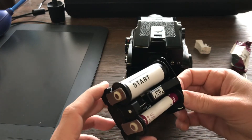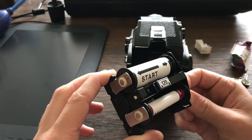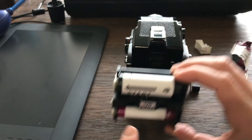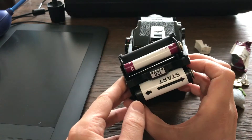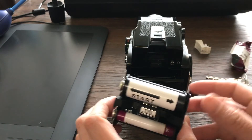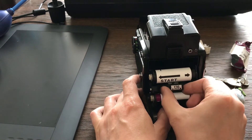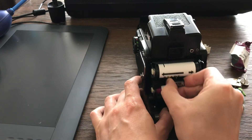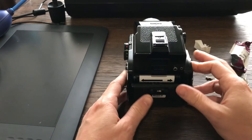Let me show you — you align one with the other. Okay, we got it. Put it this way — it's kind of logical. Then you open again, pinch, insert, and push here to make sure that's okay.